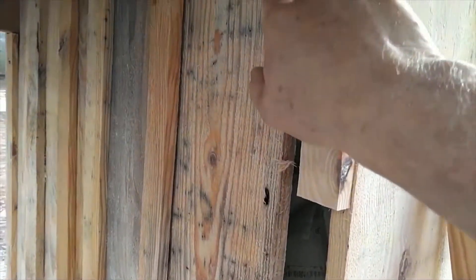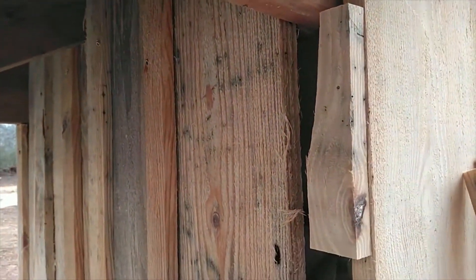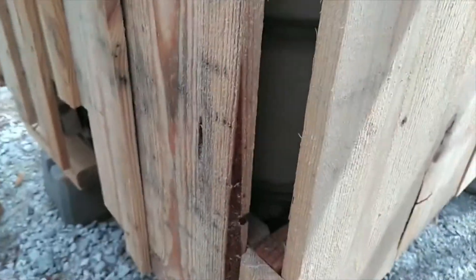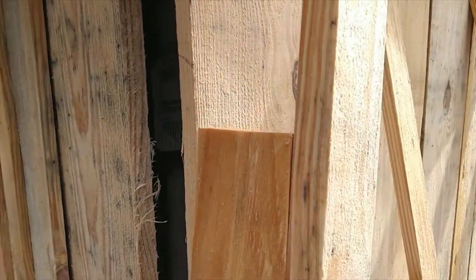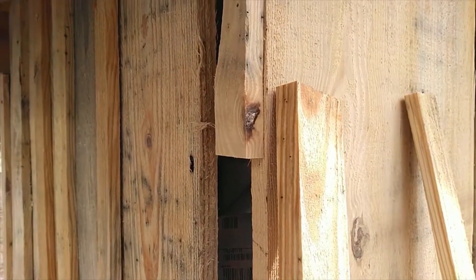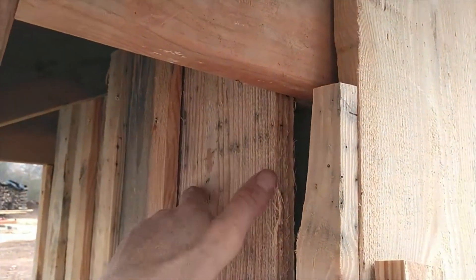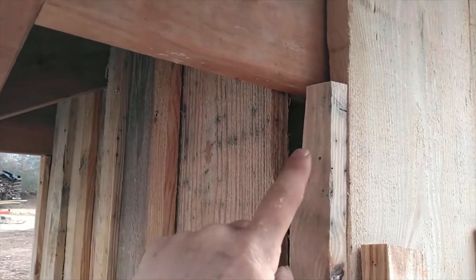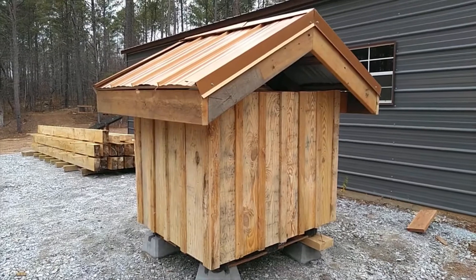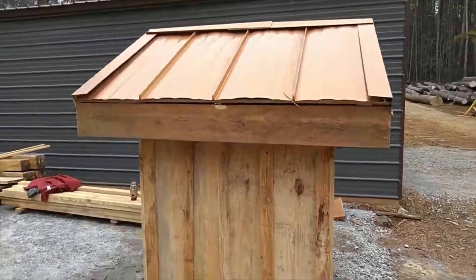Hindsight being 20/20, I probably should have notched this board out and brought it all the way up to the edge, but I didn't. So to make it easier, I scabbed on some pieces — just tack-nailed them — and then I can take the corner pieces, bring them up, and screw them on to cover everything. If you're copying my concept, I'd recommend notching these pieces up and getting your spacing set so you don't have a big gap in the corner you're trying to cover.